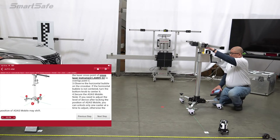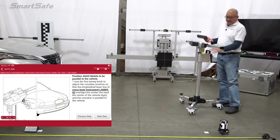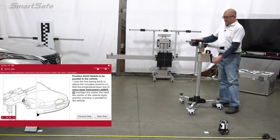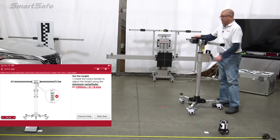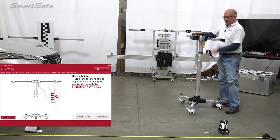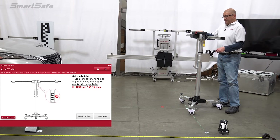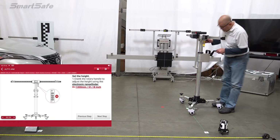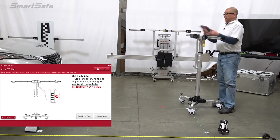We'll make sure that we've got that adjusted. Next, we're going to set the height, which calls for 1300 millimeters. We're currently at 1167, so we'll go ahead and crank that up. We want to be careful not to jar it too much so we don't knock out the alignment, but we can always recheck it before placing the target. So we're at 1300, and we'll double check that we didn't move too much — it looks like we're good.